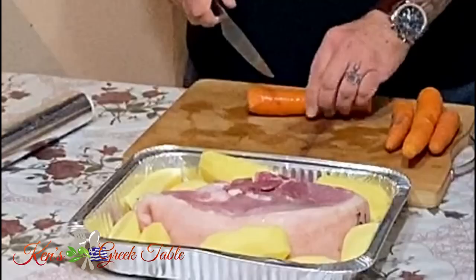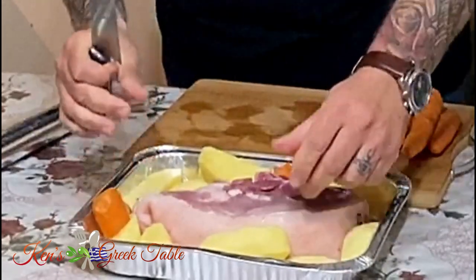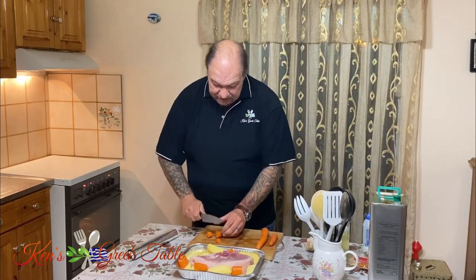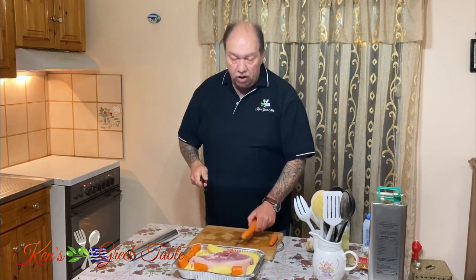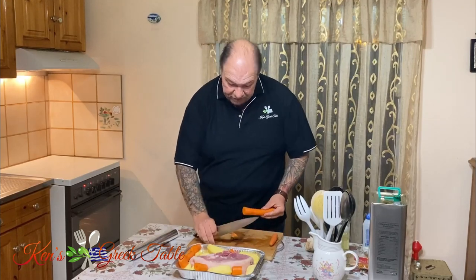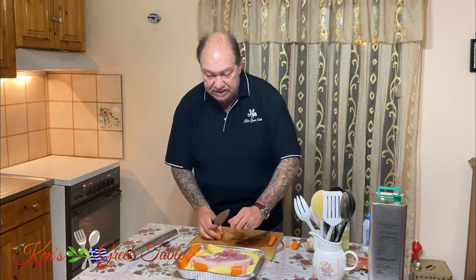Along with the potatoes, I'm going to take some carrots. I don't even peel them — just cut them into chunks and disperse them. They add a really nice color, and you can add as many or as few as you like. I like carrots because they add a certain sweetness when cooked, which is a very good thing.